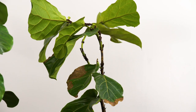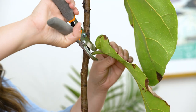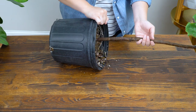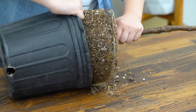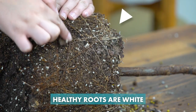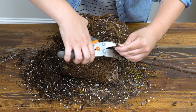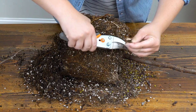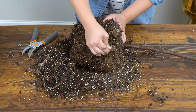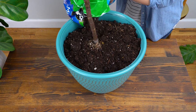Is your fiddle leaf fig on its overwatered last leg? Here's how to rehabilitate it. Step one: remove any sickly looking leaves. Step two: lay your plant on its side and remove the plastic pot. Assess the root damage and then remove any rotted sections by cutting them out with sharp pruning shears. After that, remove as much of the old soil as possible, then repot it. Once repotted, water with root rot formula, then fertilize as normal. Then cross your fingers and hope for the best.